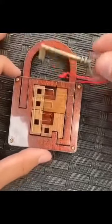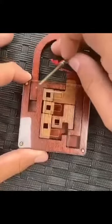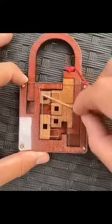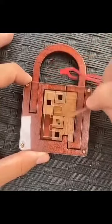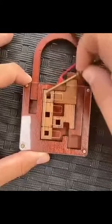This is a lock picking puzzle, and the goal of this puzzle is to unlock this lock and free the key. In order to solve it, you've got to move the little wooden pieces that are inside the lock in order to unlock it. Once all the little wooden pieces inside the lock are placed correctly, the lock opens.